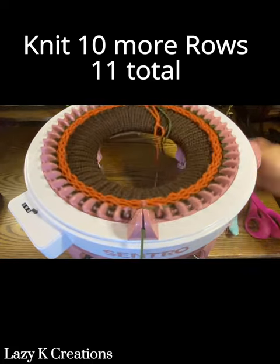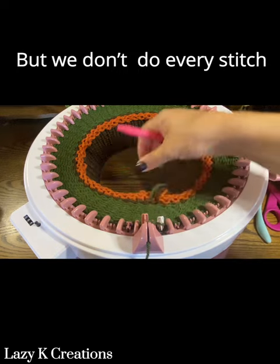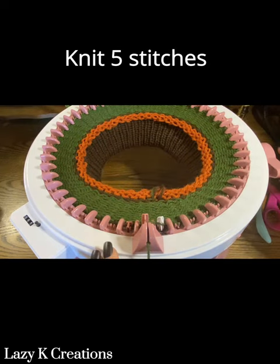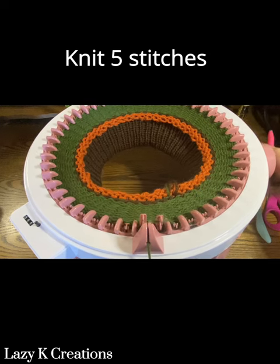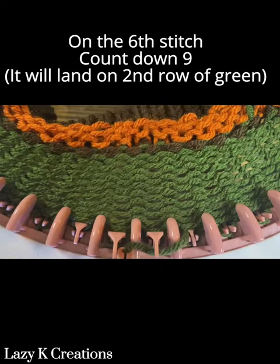Once you've completed your brim, knit 10 more rows — 11 rows total. Now we're going to do the tuck stitch. It is just like the brim: pulling the stitch up and over the needle and pushing it down all the way. Knit five stitches and then tuck stitch on the sixth stitch.